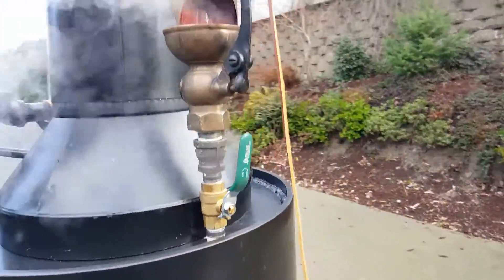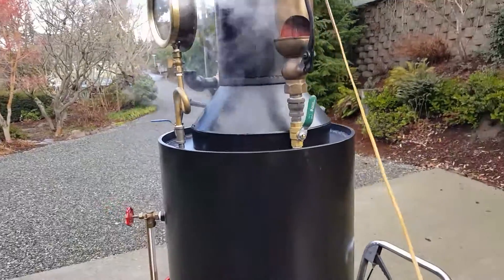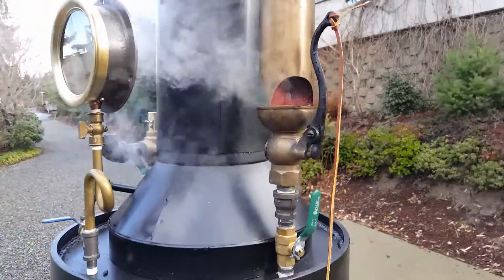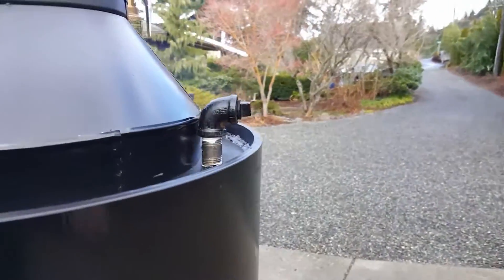I will blow this whistle — turn down your volume. Wow, that thing's loud! Your engine outlet is here, half inch.